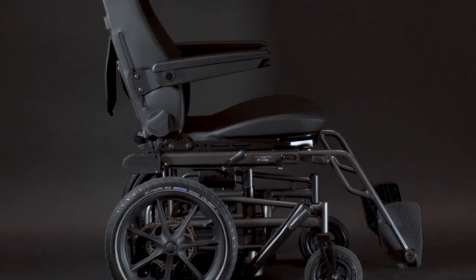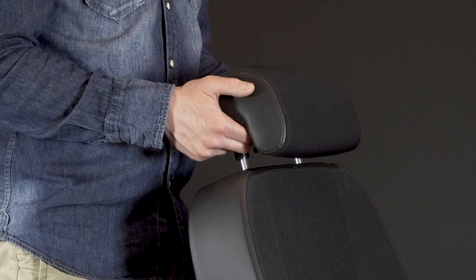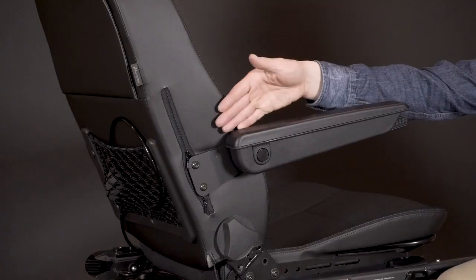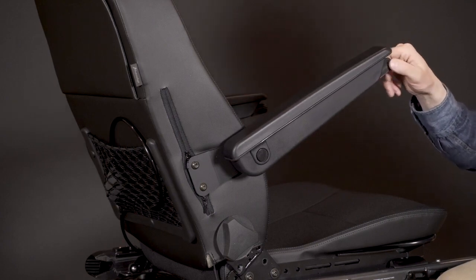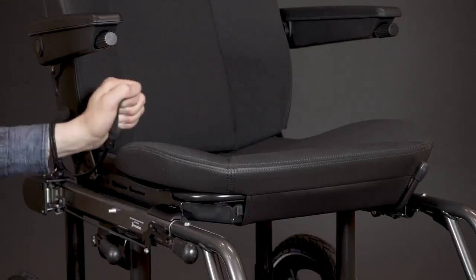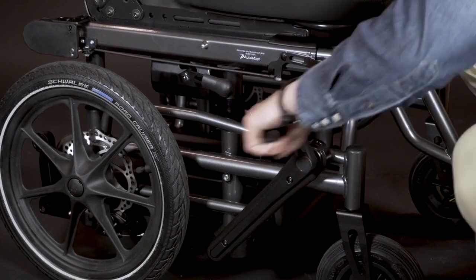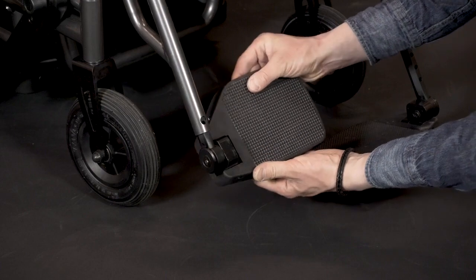Almost everything on the Koroni is adjustable. From top to bottom you can adjust the height of the headrest, the thickness of the lumbar support, the height and angle of each individual armrest, the depth of the backrest and the recline of the backrest, the height of the front of the seat, the seating height of the Koroni, the length of the legrest, as well as the angle of the footrest.